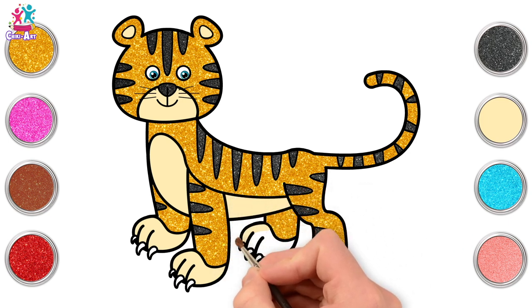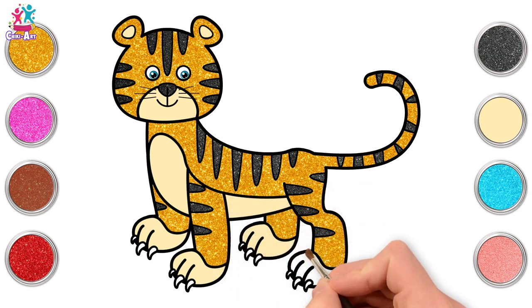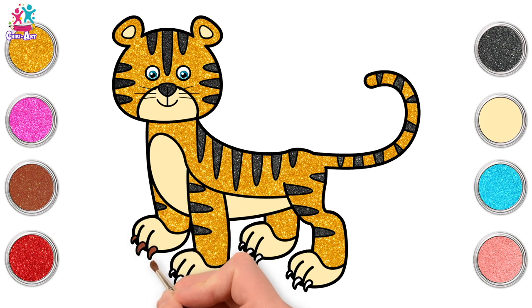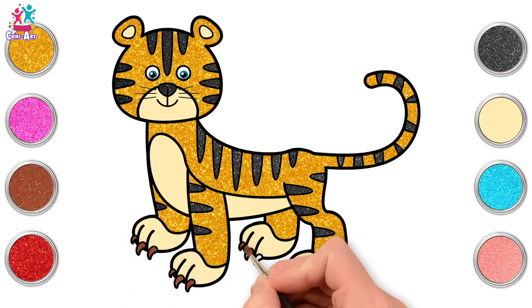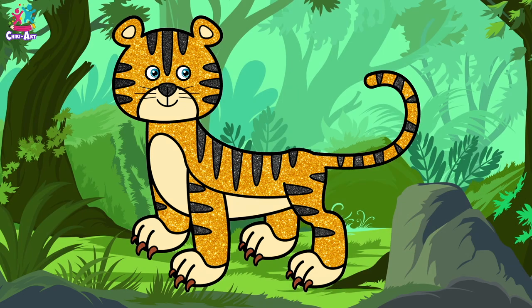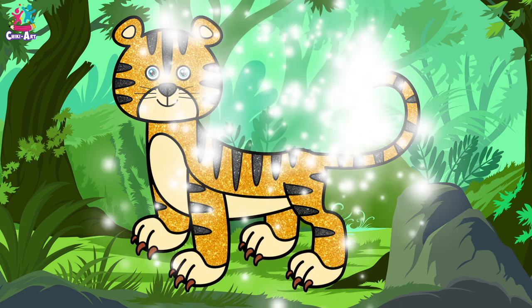Wow. This tiger is looking really cool. That's it. Right, last but not least. We'll do brown claws. Little dab. One, two, three. And we're done. Excellent. Well done kids. You did a fantastic job. Rawr.